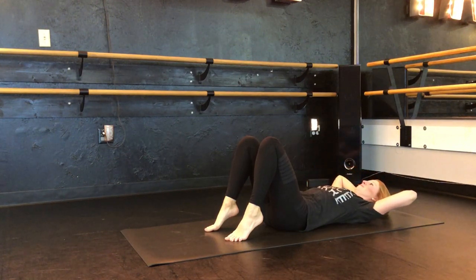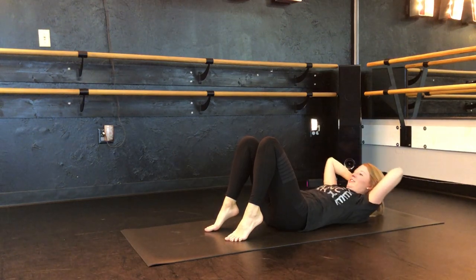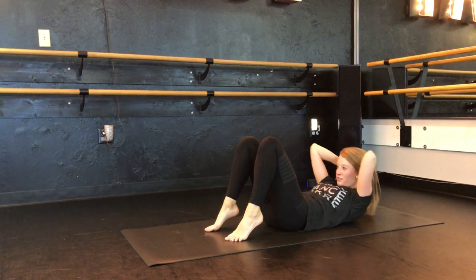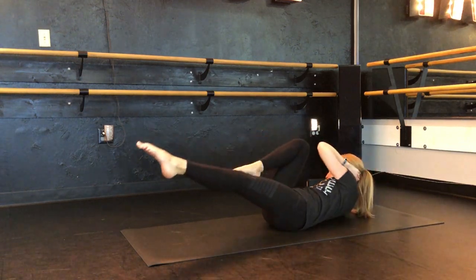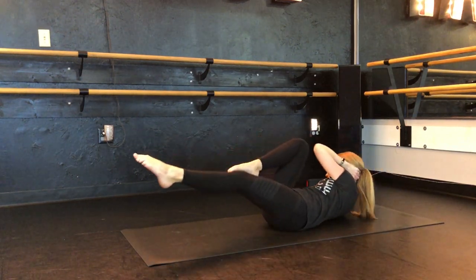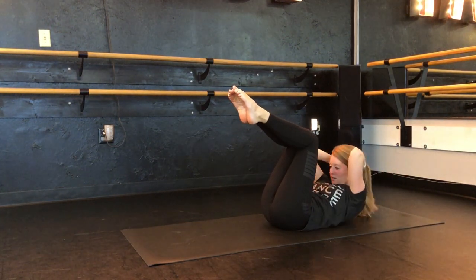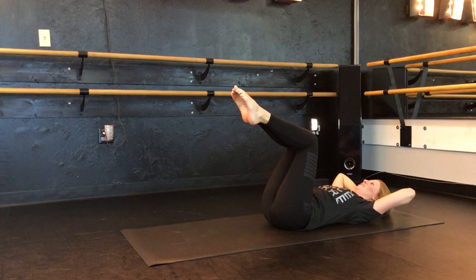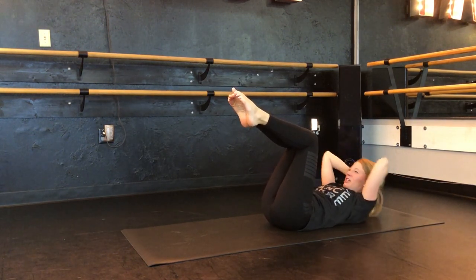Down, two — make sure you're breathing — three, four, five, six, seven. Bicycles. Here we go — one, two, three, four, five, six. Okay keep those feet up — eight. Down, two, three, four. Bicycles — get those bicycles.